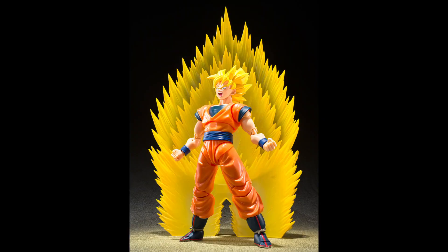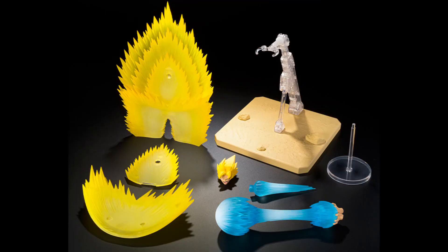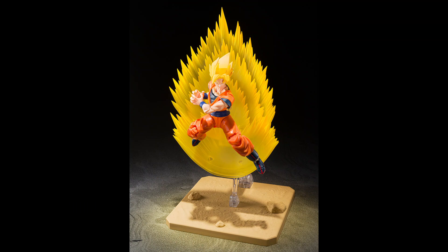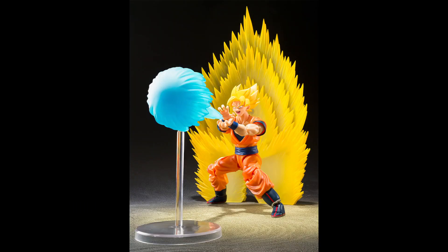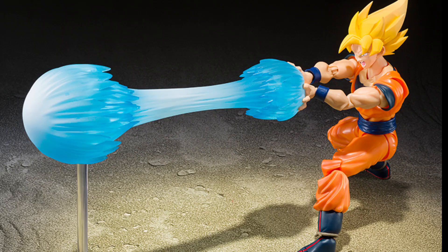The price of the set will be $26. In my opinion it's kind of expensive, but tell me in the comments what you think about it. Pre-orders will open on March 4th in Japan.